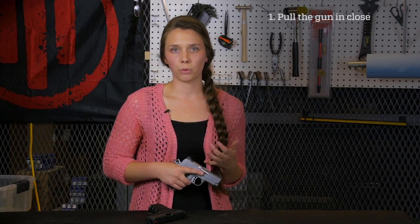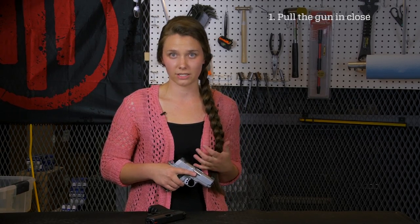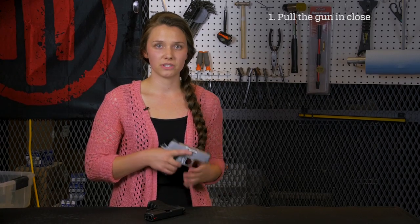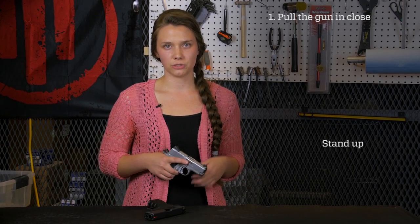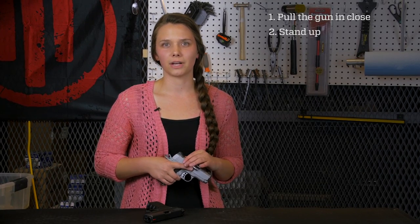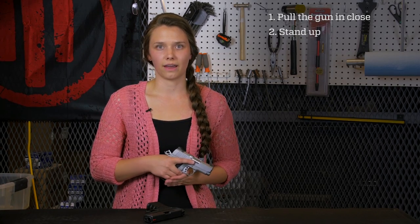Successfully racking a slide isn't about the muscles — it's about your technique. So now that you know what not to do, let me show you how to do this like a pro. First and foremost, if you're sitting down, stand up. It's much easier to get the leverage you need to rack the slide from the standing position. And let's face it, when you're actually getting ready to do some shooting, you're going to be standing anyway, so it makes sense to practice it that way.